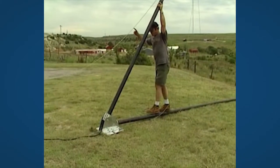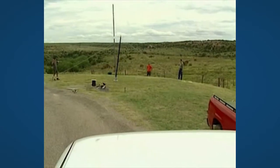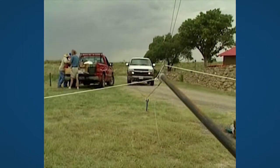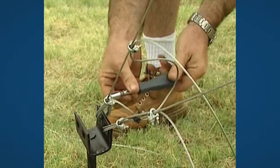Lift the gin pole by hand to a position around 45 degrees, and from here let the car or truck take over. First, raise the pole without the turbine head to check the length of all wires and maybe adjust them.